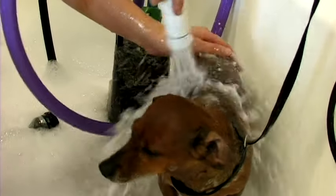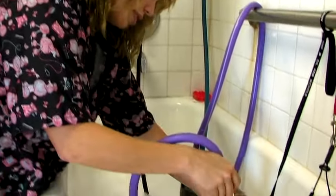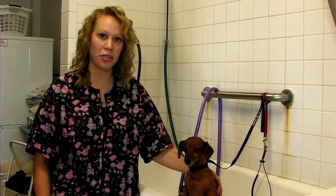Hi, my name is Sammy. I'm at the Animal Care Center in West Bountiful, Utah. I'm here to demonstrate how to give a chihuahua a bath. We have Sally helping us out here. She's a dachshund — we don't have any chihuahuas at the clinic right now.